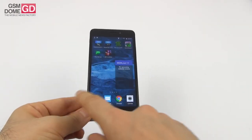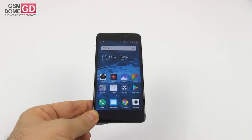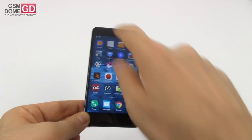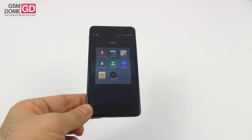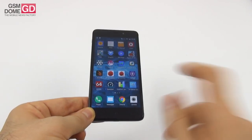There's no app drawer — all apps are on the home screens. There are 32 pre-installed applications and not much bloatware. There are the Google apps, a weather app that's funky-looking, notes, file manager, and a few tools like sound recorder, FM radio, calculator, feedback, SIM toolkit, and a compass. 32 apps is an okay number.